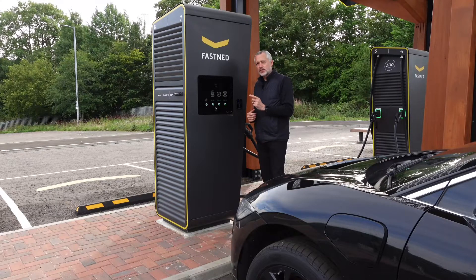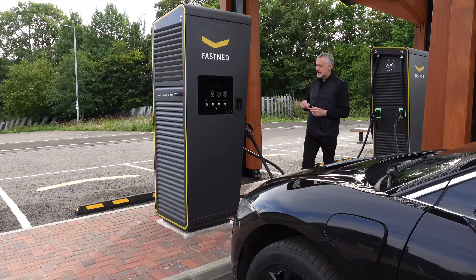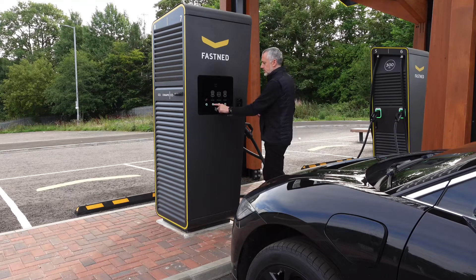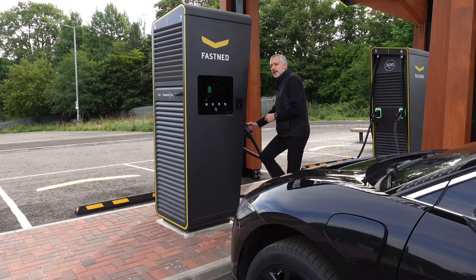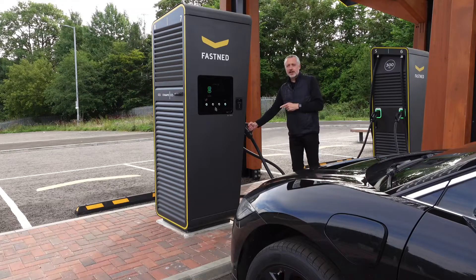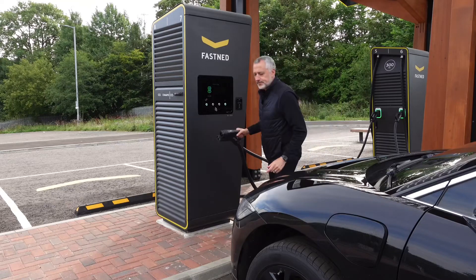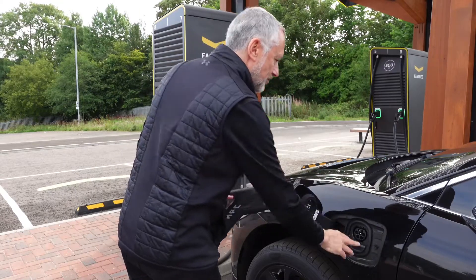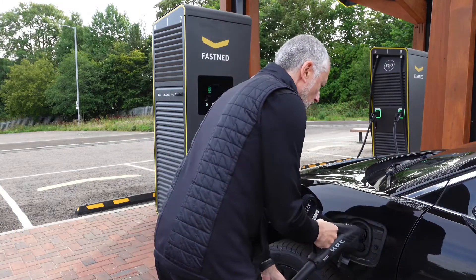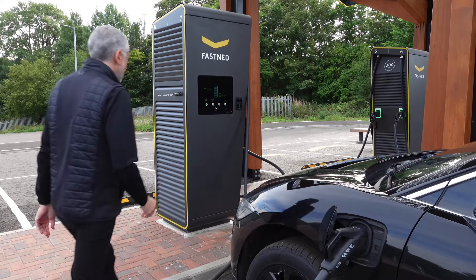Then you have to select the charger you want, so you look up at the top to see which charging cable it is. I need a CCS and it's number seven, so I select number seven on the screen. It says 'connect plug' and it's flashing blue on the side. Just pull the cable out and connect up — and we're all connected.